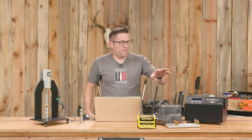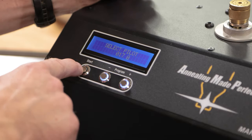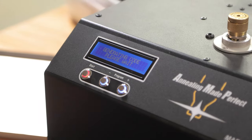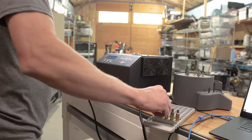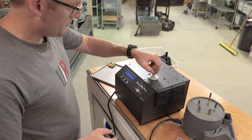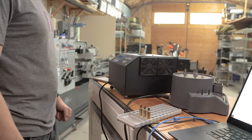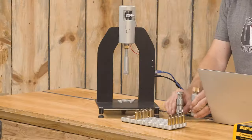Another part of the preparation process: I ran an analyze pass on one of these cases to get the appropriate code. We've got pilot number 17, which is what we want to use for 6.5 Creedmoor, and we annealed all of these prior to sizing — that was our baseline. Now it's time to get the die set up.